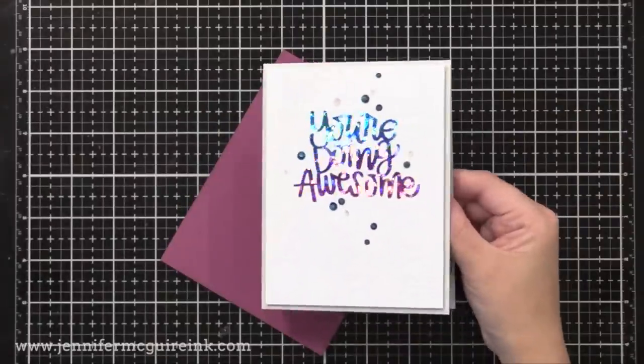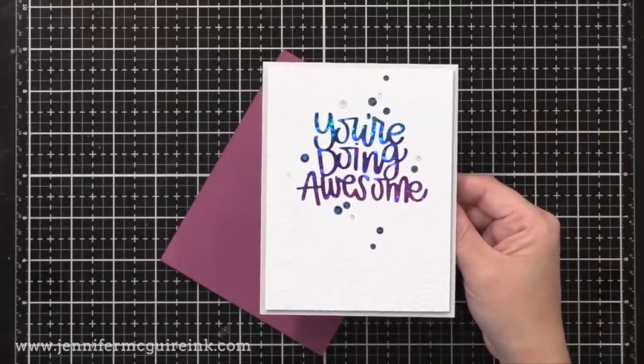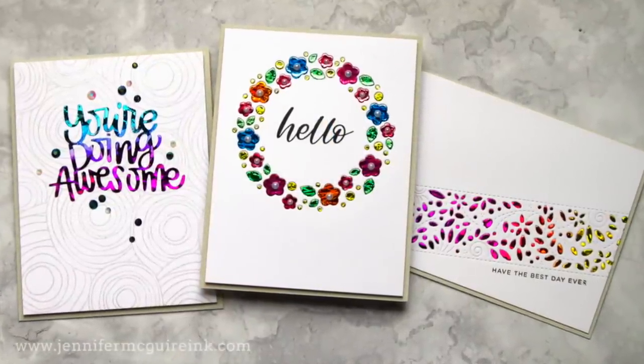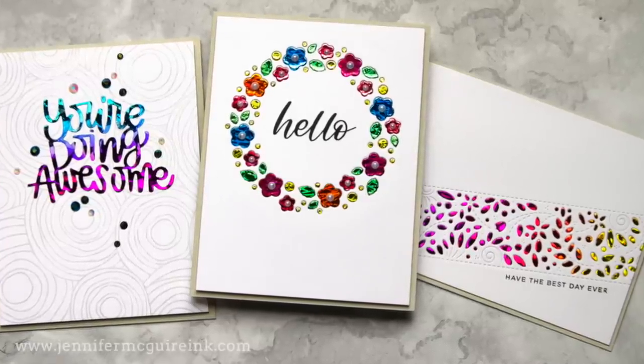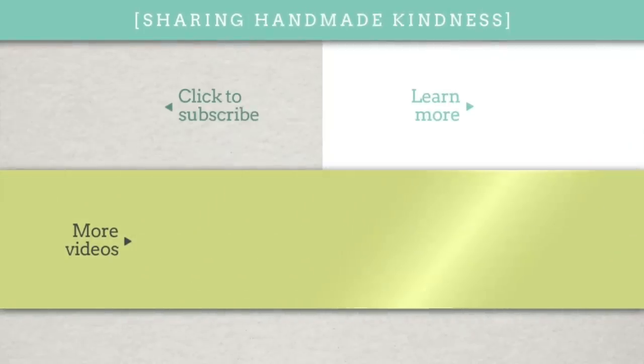Those are a couple of different ways to do foil die cutting. Again, check out my other video for more ideas. I know these techniques require specific products like the transfer gel and toner sheets, but I think it's worth it to get more out of your foiling and the dies you have. If you're interested in any of them, they're all linked below. There are also a couple of other foil videos in the middle for you to watch. I appreciate the time you spent with me, and my next video will show foiling with stamping. See you then!